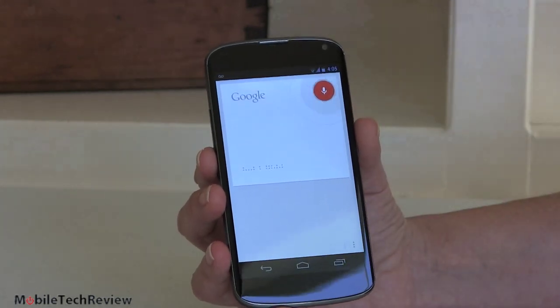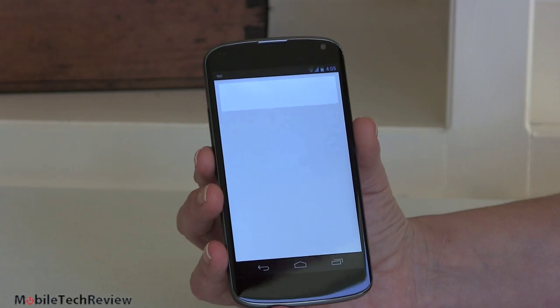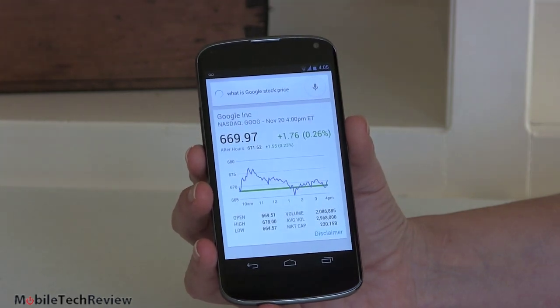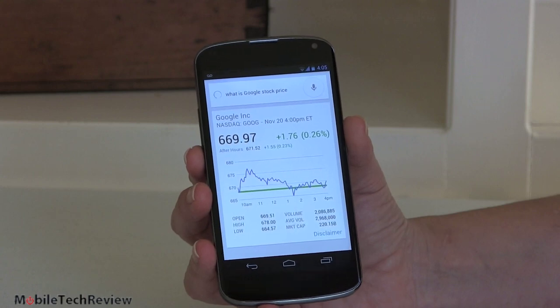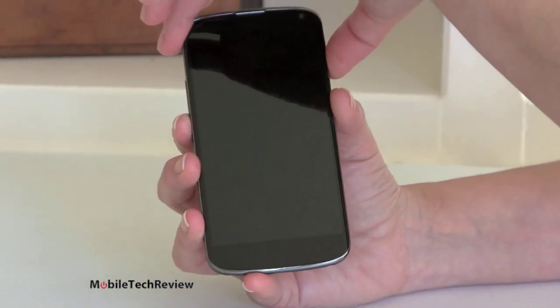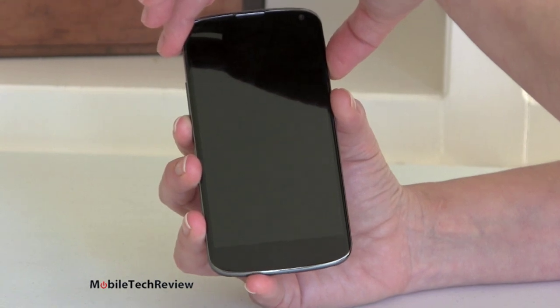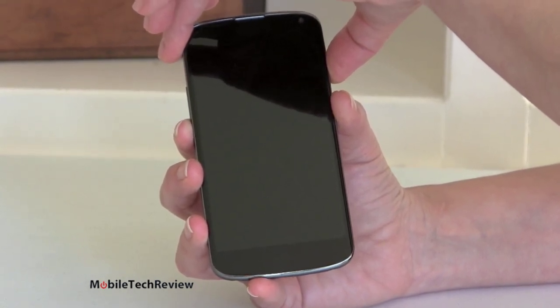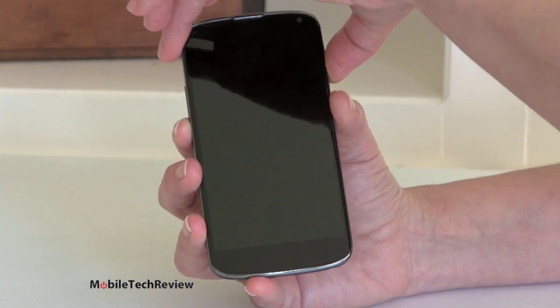What is Google's stock price? — 'Google is up 0.23% to $671.52 in after hours trading.' Look out, Siri — they're chasing after you pretty fast. That's not bad. Also, on the lock screen you can now have widgets, which could pose a security issue depending on what information you choose to have up there, but for most of us who are not James Bond, we don't worry too much about that.